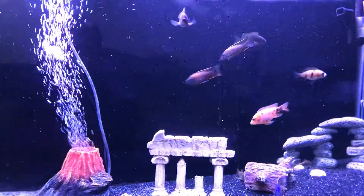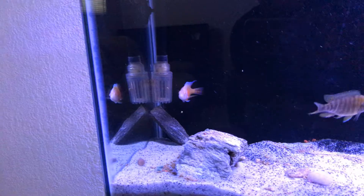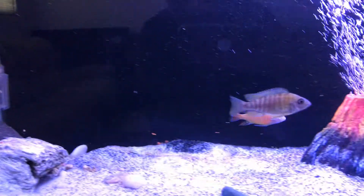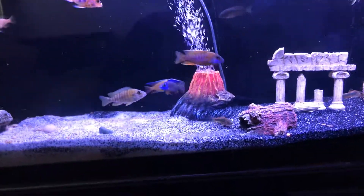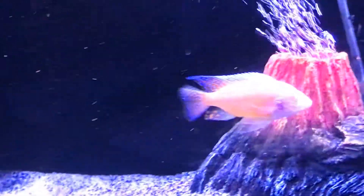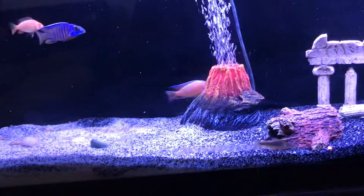Everybody usually pretty much gets along in there. The guy in the back there, he runs the tank. He's the tank boss. He's kind of very pretty, but he's a character.